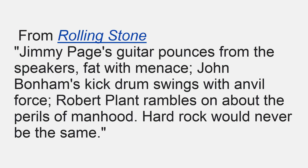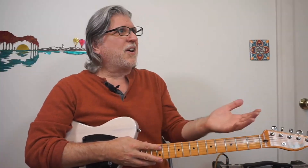Here's what Rolling Stone had to say about Good Times Bad Times: Jimmy Page's guitar pounces from the speakers, fat with menace. John Bonham's kick drum swings with anvil force. Robert Plant rambles on about the perils of manhood. Hard rock will never be the same. Talk about 'you had me at hello' — Jimmy Page's guitar, fat with menace. I think that's just about right. It totally grabbed this fledgling guitar player's attention.